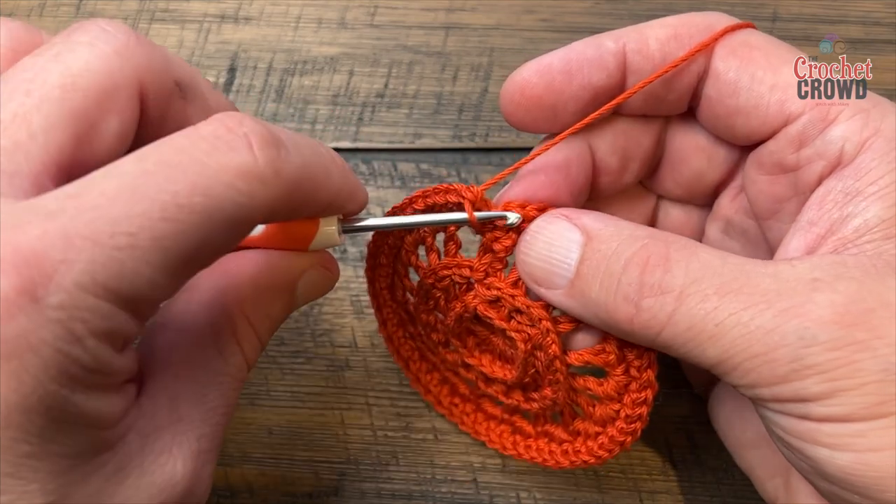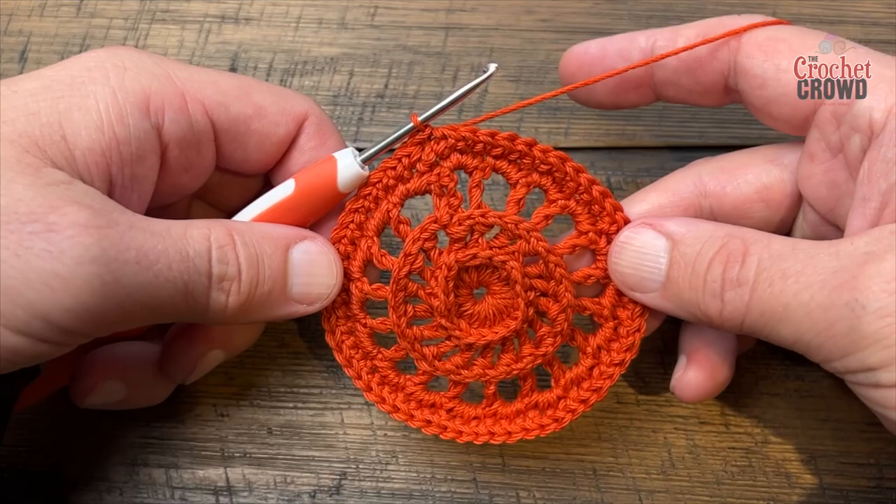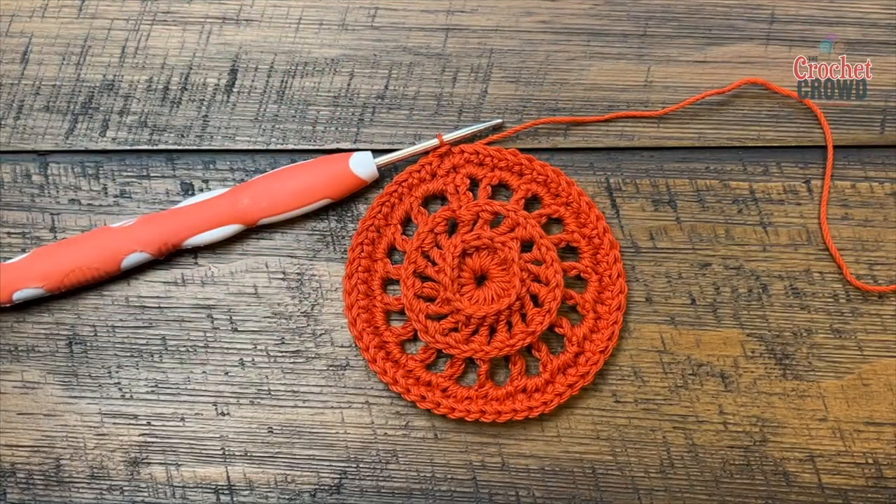Once you have that done, slip stitch to the beginning — that was round number five. Let's begin round number six.